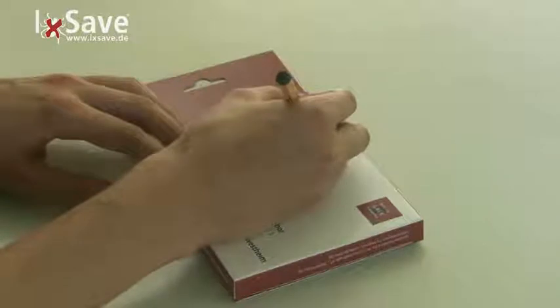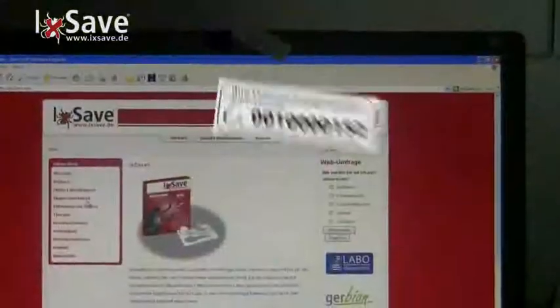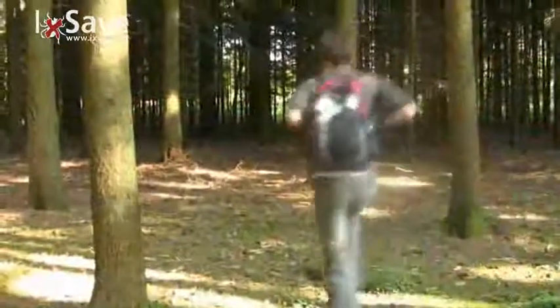Close the package and seal it with sticky tape. Address the rear side of the package and postmark it sufficiently. Cut off the tag of the package. With your personal analysis number you can get your examination results on Xsafe.de.